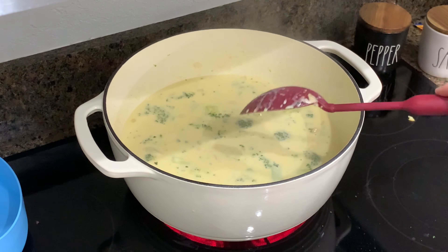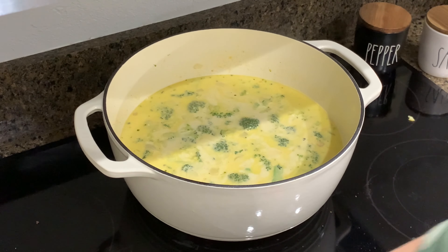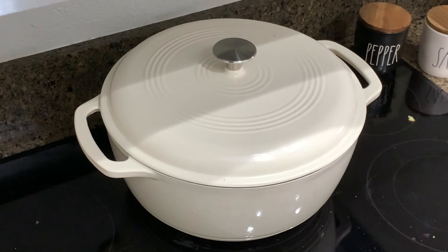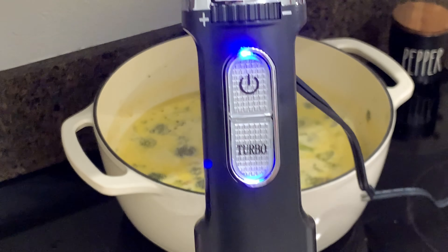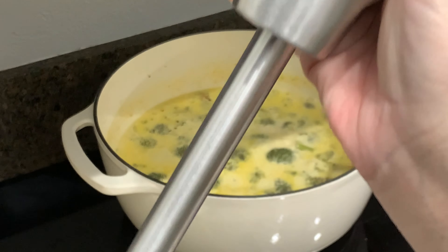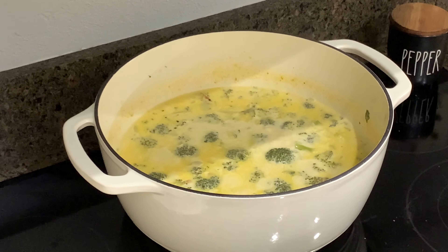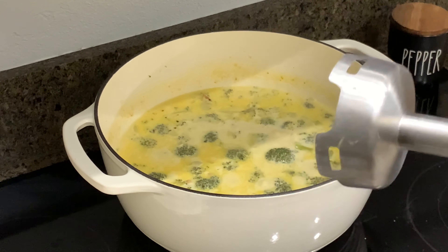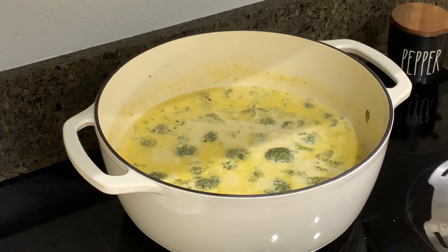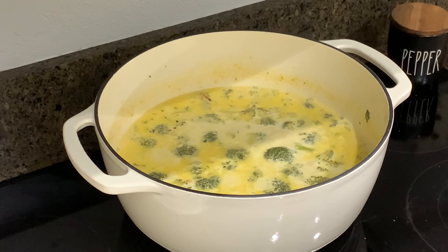If you want your soup to be thicker, you can always decrease the amount of chicken broth you use. I'm going to turn this down to medium low, put the lid on, and let it simmer until we're ready to eat. I don't like big chunks of broccoli in my soup, so I'm going to use my Alec Homes immersion blender. I want to be careful not to scratch the bottom of my Dutch oven, but this is going to chop up those broccoli pieces a bit smaller. Do be careful because it is hot.